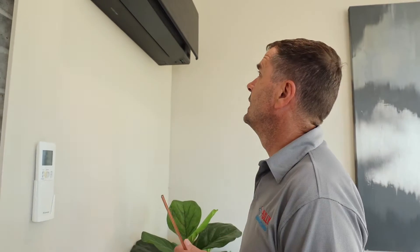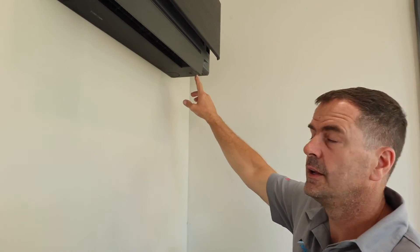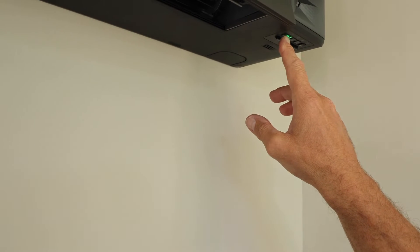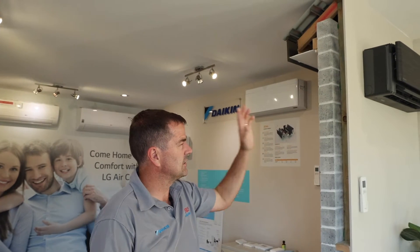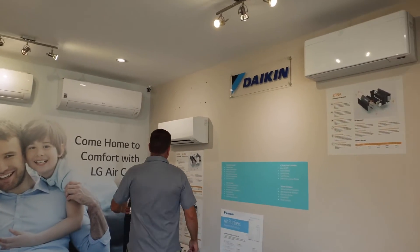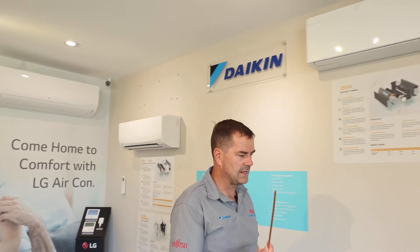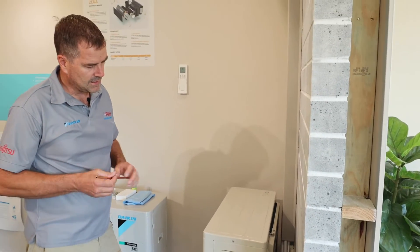Here we've got the Daikin split system. It's just been turned on and we're going to cause it to go into fault. At the moment the green indicator light up here is solid, which indicates it's operating normally. This particular unit is a little different but the process of finding the fault is the same as with other Daikin indoor units. We're going to put a bit of copper tube through the fan to stop the fan from rotating, which will cause high current draw on the fan motor, and then the fan motor will stop.